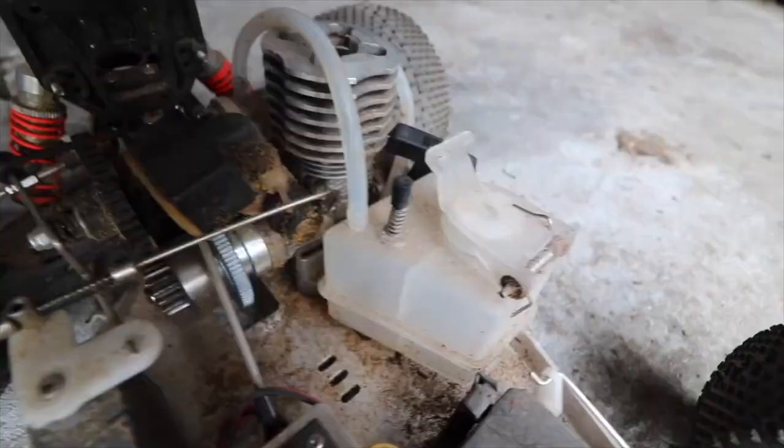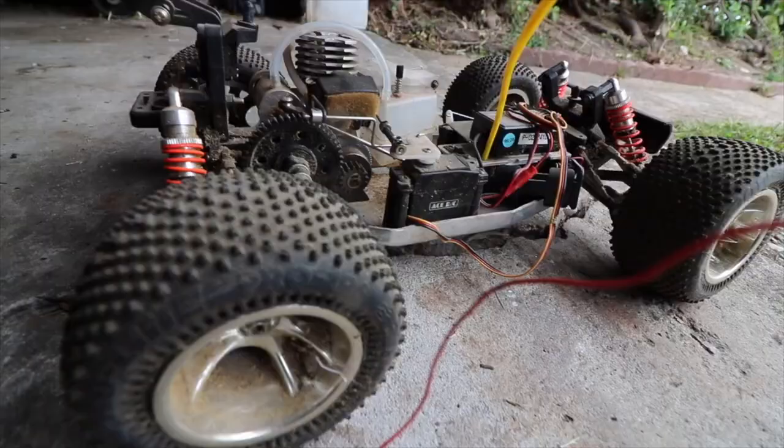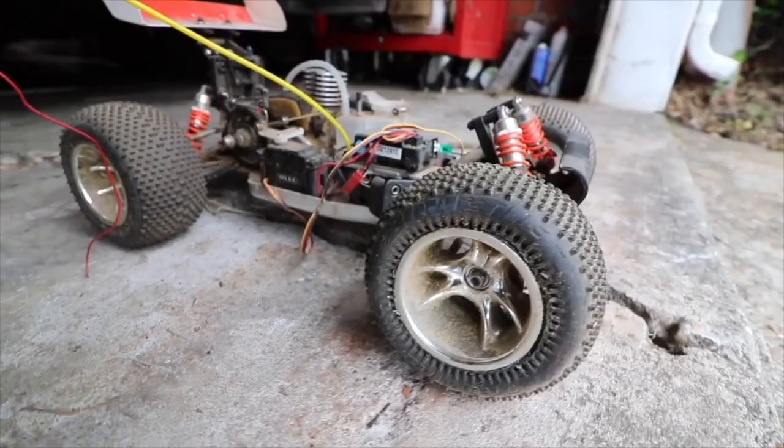In the engine area, it looks like they just used it to collect sawdust — like maybe there was a saw placed directly in front of it and then they'd turn on the nitro car so it could suck in some of that clean sawdust air.